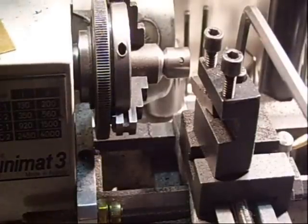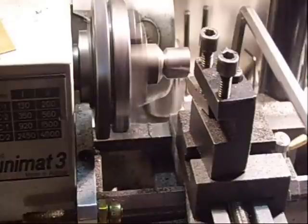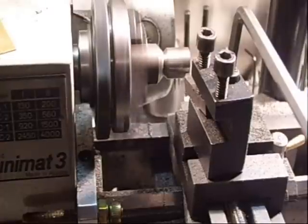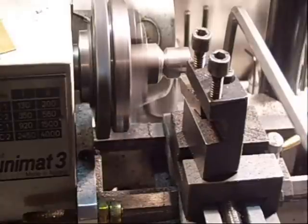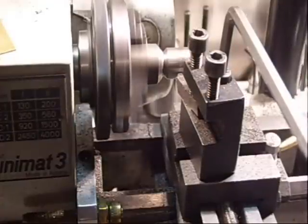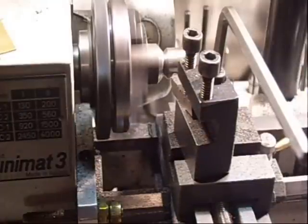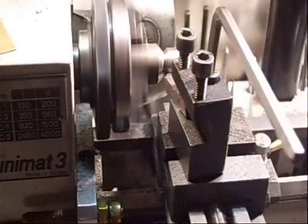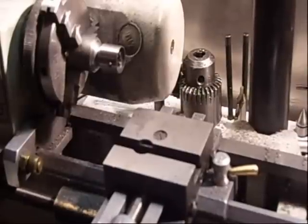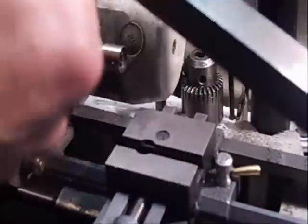Now the final cut before grinding. I'm almost there and I must be very careful, because a little bit too much and it's finished. So for the grinding, I use this lathe tool — it's a perfect grinding cutting steel.